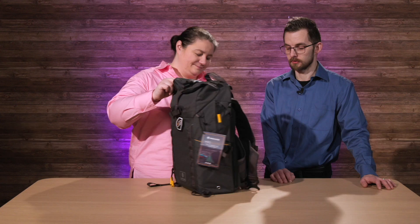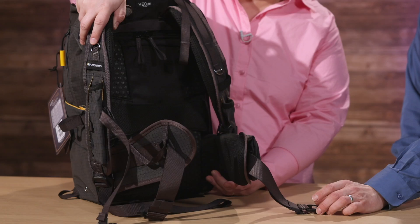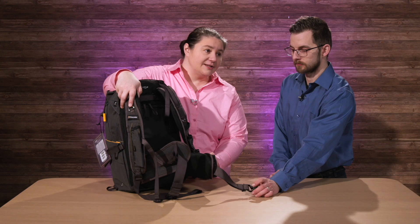There are hidden features everywhere, wherever you look. Starting at the back — we'll just unbuckle these straps here. You get this very big waist strap, and it actually detaches — it's Velcro on the inside. So if you don't want to be lugging it around, you can detach it entirely.